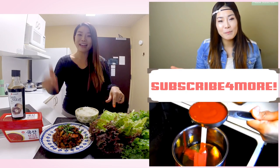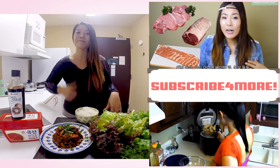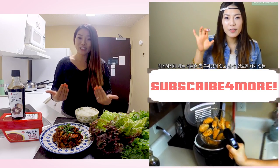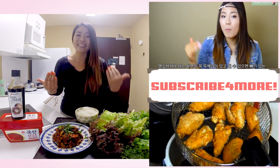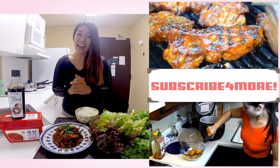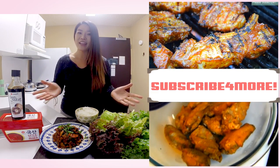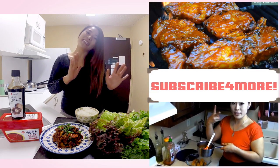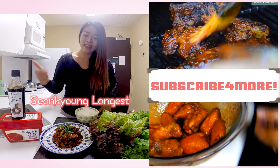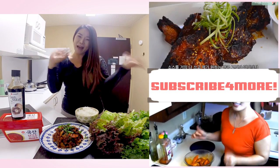If you really liked my Korean spicy pork — the easiest, simplest recipe with Sempio — give me a thumbs up. Subscribe to my channel for more inspiration and ideas for Asian home cooking. Thank you so much for watching today. Remember, you can always cook Asian food at your house, making it easy and fun. I'm Sungkyoung Long and this is Asian at Home. I'll see you next time. Bye!